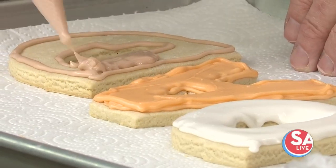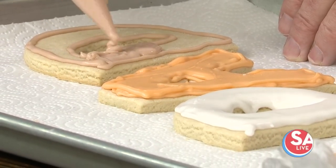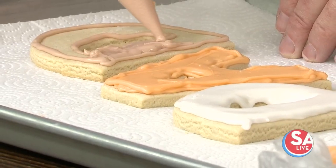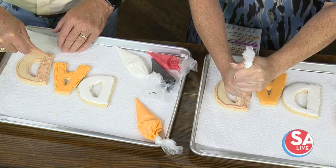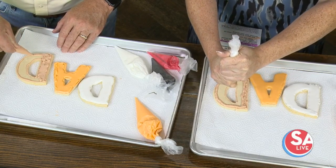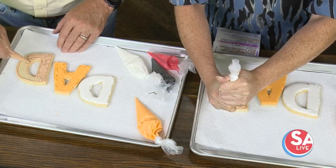What's your recipe for your icing here? It is powdered sugar and meringue powder and, of course, some water to liquefy it, and that is it. But there is a very small percentage of the meringue powder, which is why I say it is straight-up powdered sugar.